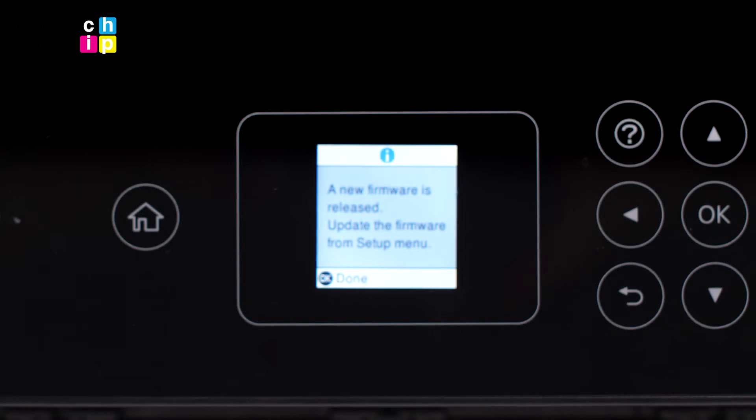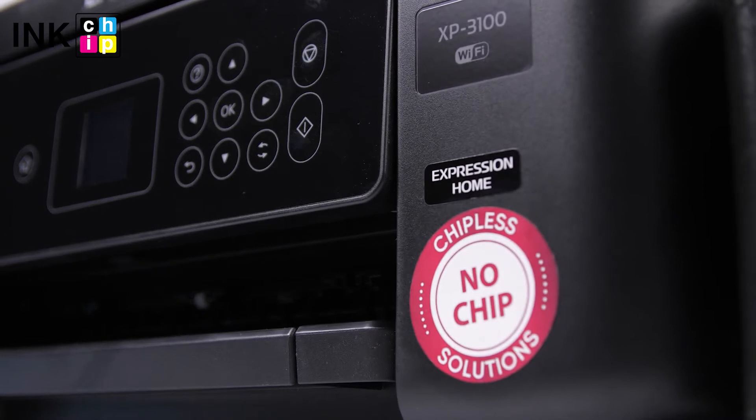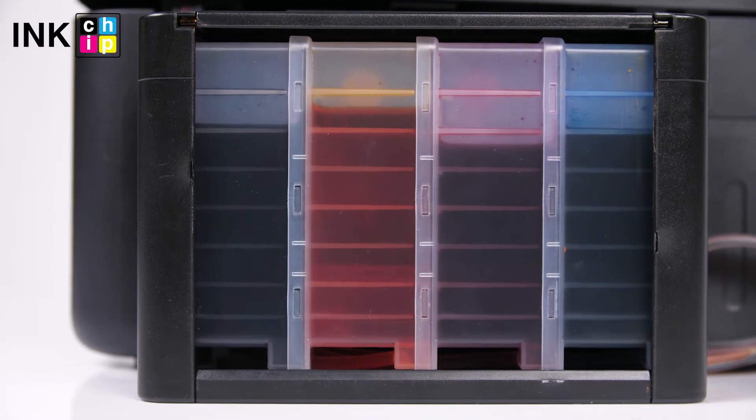By default, your printer software automatically checks for updates to the product driver and firmware. But if you use non-genuine cartridges and chipless firmware, these updates can cause troubles as they aim at forcing you to use only genuine consumables. That's why it is highly recommended to disable this feature.